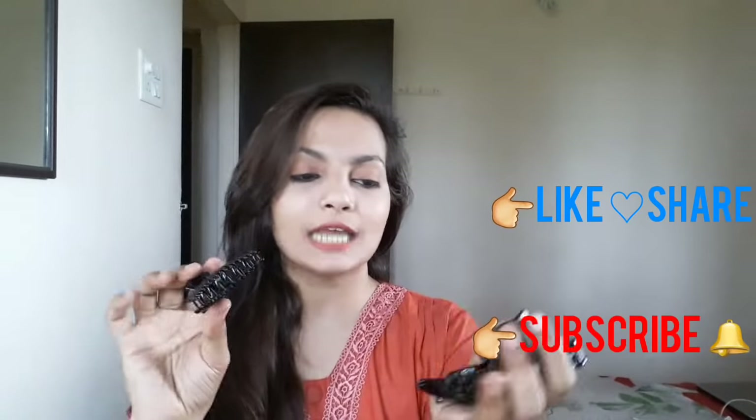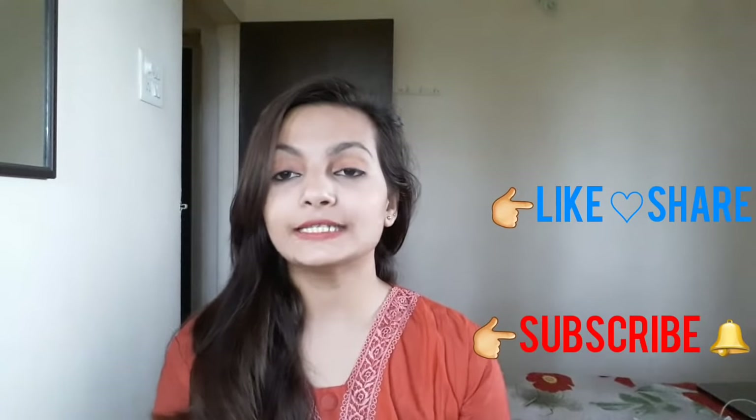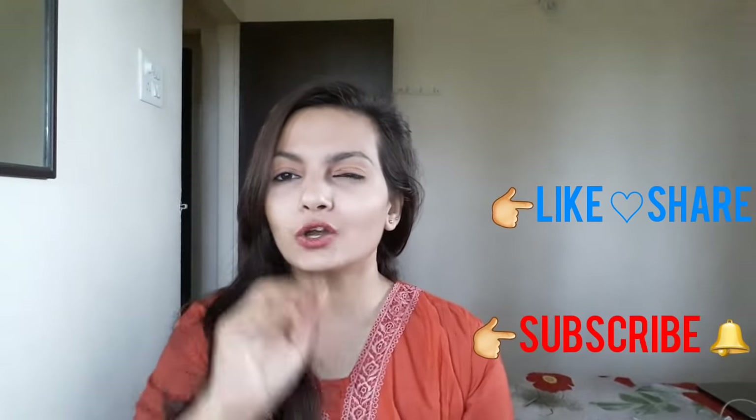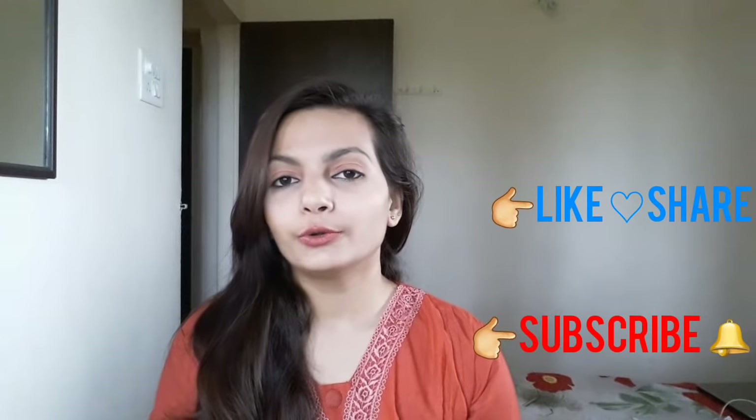So you can use all these types of clips. If you found this video useful and helpful, please hit the like button and subscribe to my channel for more such videos. Press that bell icon so that when I upload a new video you get notified. That's it about today's video. See you soon in the next video — till then, take care and bye-bye.